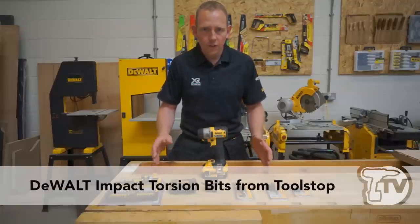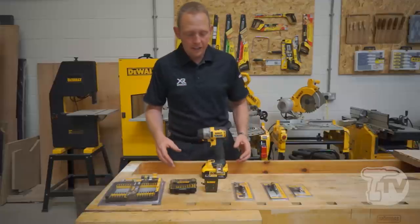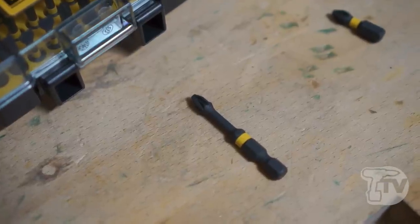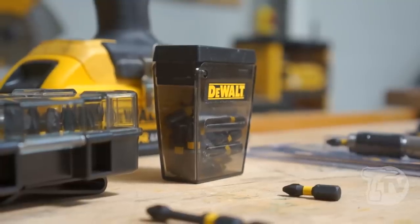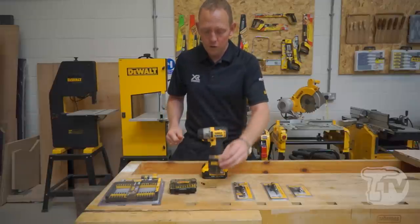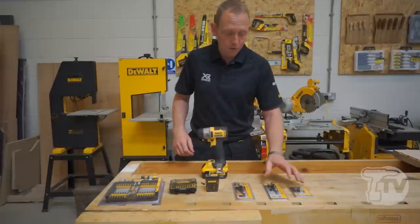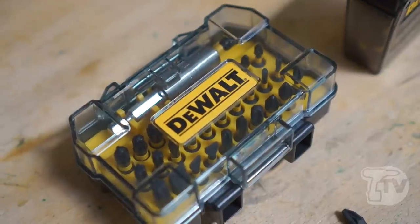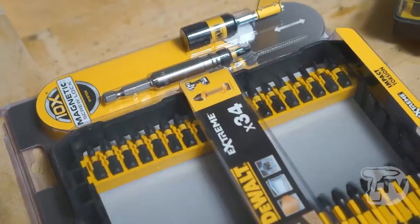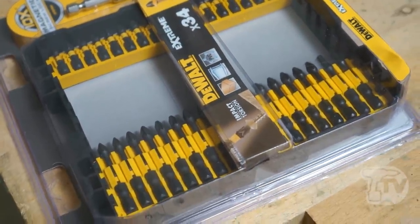These are the new range of impact torsion bits. They're going to be available in a number of different guises — individual packets of five, either 25 or 50 millimetres. They can also come in boxes of 25 for those using a lot more screws than normal. There are also going to be a range of different magnetic bit holders, a full set of screwdriver bits, and various other sets to cover the whole new range of impact torsion bits.